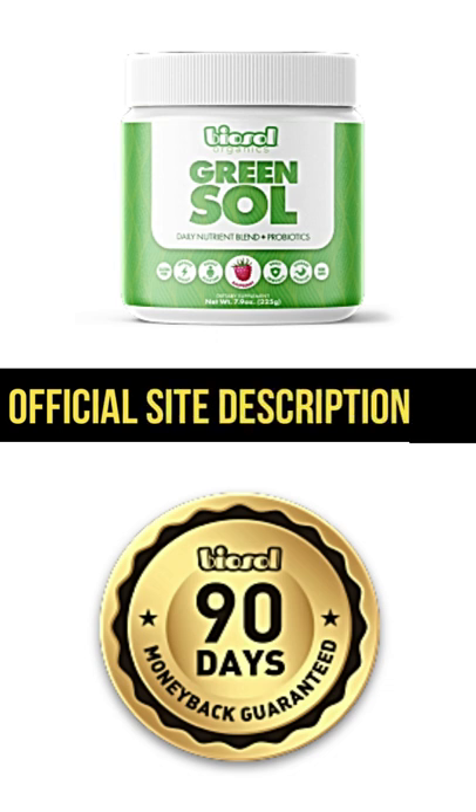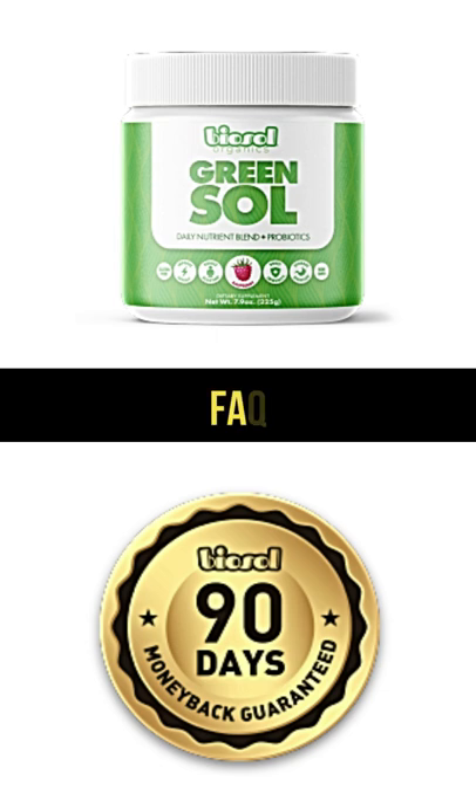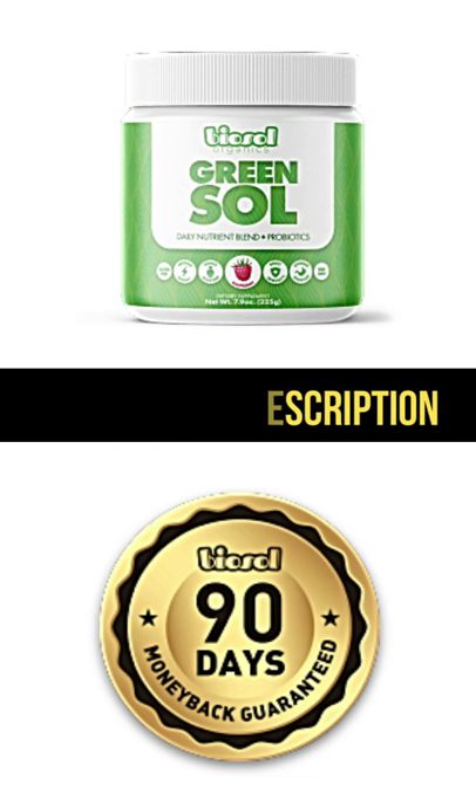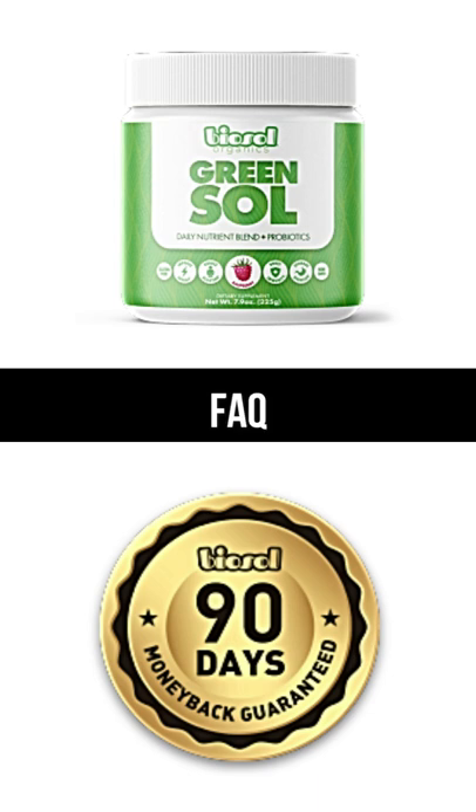Will Green Sol upset my stomach? Green Sol was designed to support your digestion and gut health. Most people can enjoy it with no issue, but the detoxifying effect of the greens may affect some people more than others. Some people experience frequent bowel movements for the first few days while it works on detoxifying backed-up waste. If this happens, we recommend you take half a scoop at a time for the first week or so until your body adjusts.